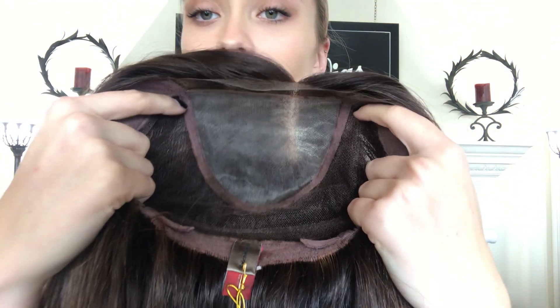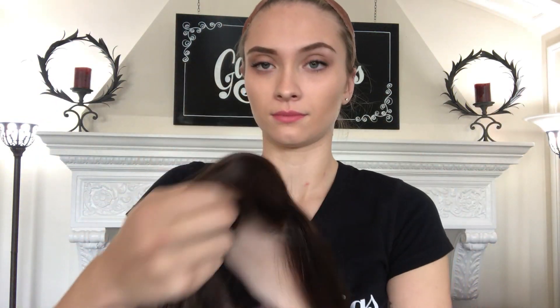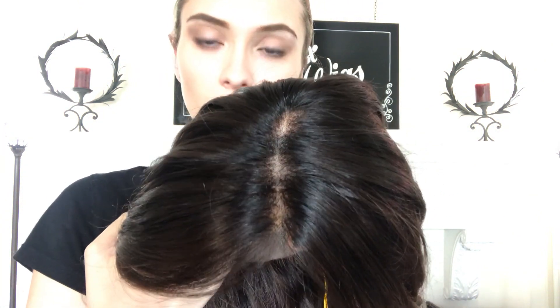Here's the whole cap. Alright, and we'll put a link below to this exact wig. Thank you!